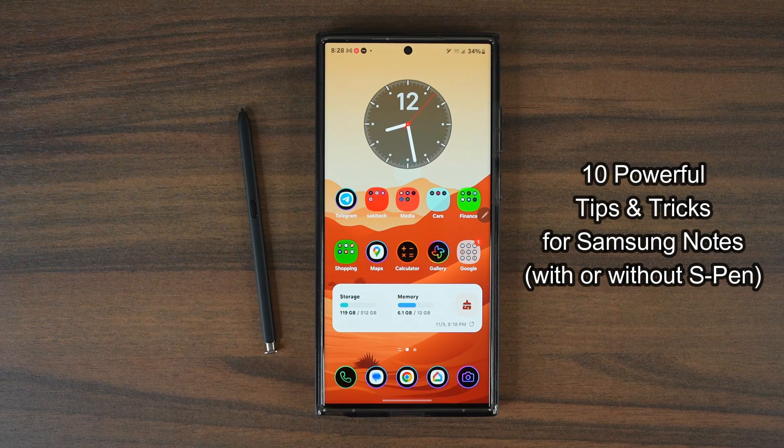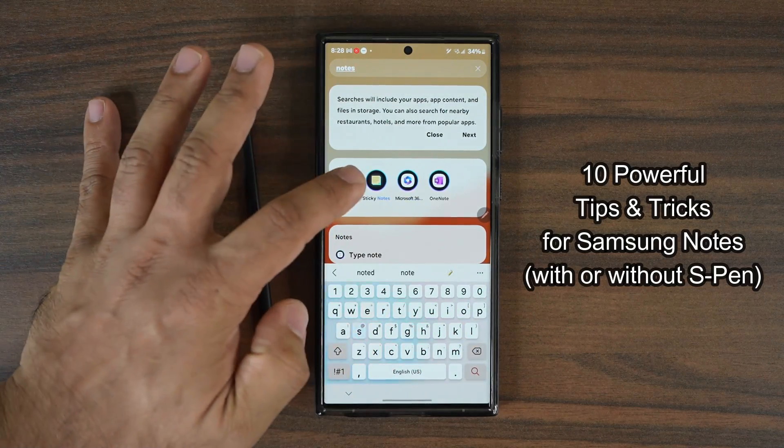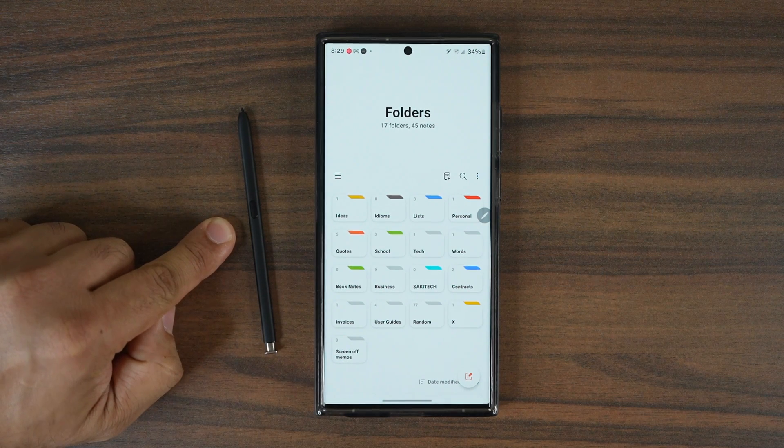Hey guys, Saki here from Saki Tech and in today's video I am going to be sharing 10 powerful tips and tricks for your Samsung Galaxy smartphone for the Samsung Notes application. Samsung Notes is a powerful application that has amazing features built into it and with every update it gets more advanced. In this video I'm going to share 10 tips to enhance your ownership of your phone and improve note-taking. Most of these tricks apply to any Samsung phone — you don't need an S Pen, but a few of these tactics do require the S Pen.